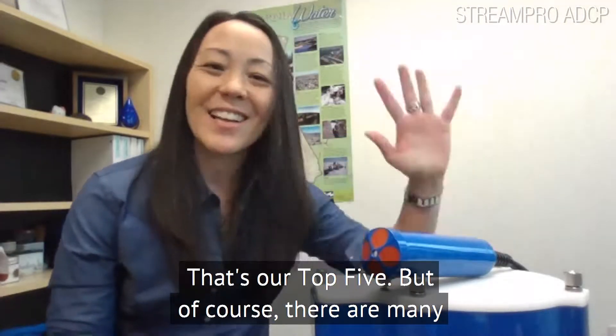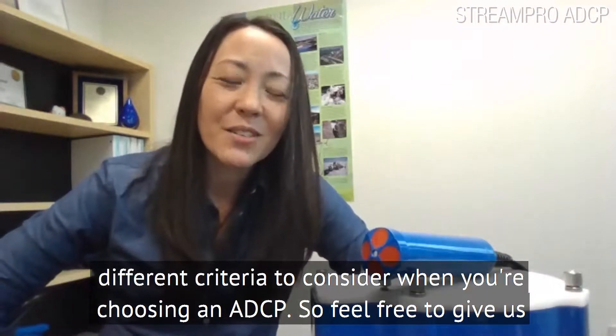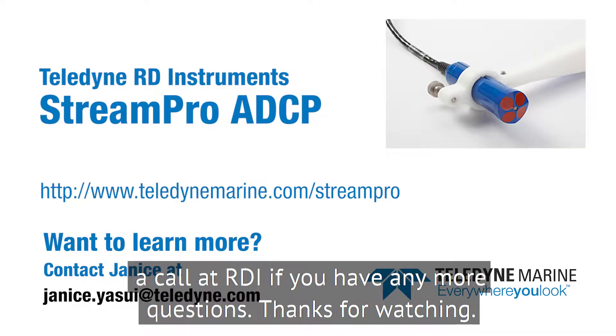That's our top five. Of course, there are many different criteria to consider when you're choosing an ADCP, so feel free to give us a call at RDI if you have any more questions. Thanks for watching.